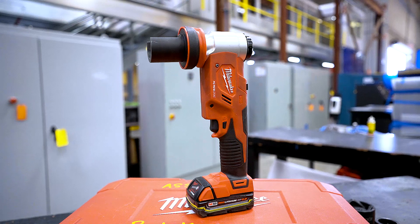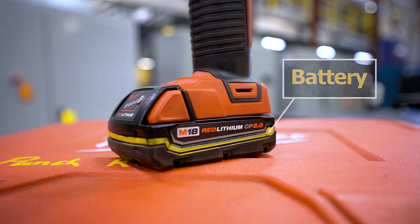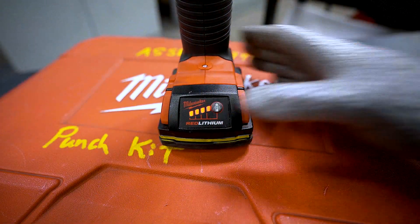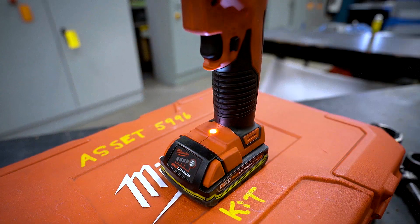Let's review the anatomy of the driver. This driver is powered by an M18 red lithium CP 2.0 battery that will allow you to make 120 holes per charge. Located at the bottom of the driver is a battery level indicator. With a push of this button it will display the battery's remaining power. Above this is an LED light that illuminates when the trigger is pressed.